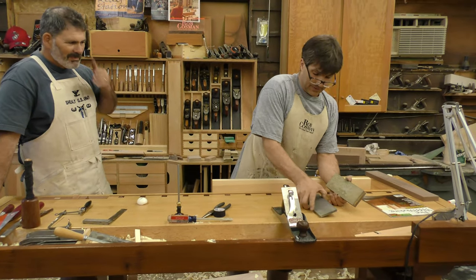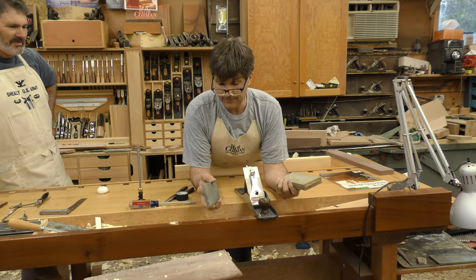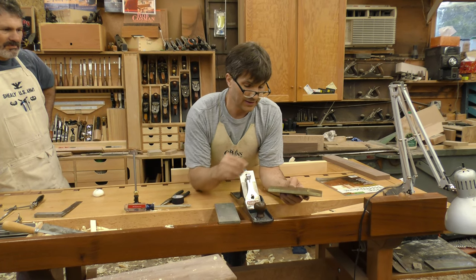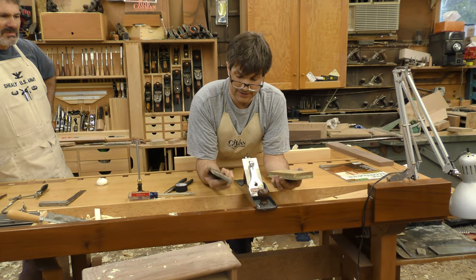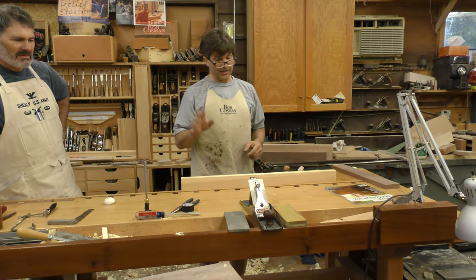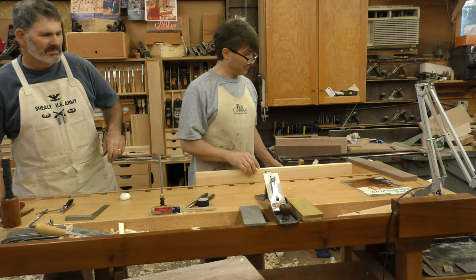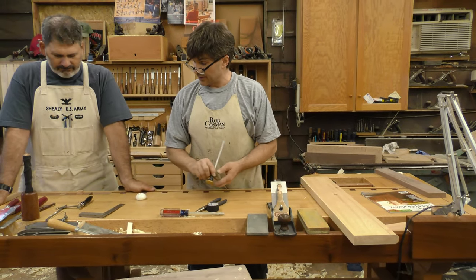Here's what we're going to send them for sharpening: a 325 grit DMT Diasharp diamond stone, and a Norton 8000/1000 combination water stone. You can use the diamond stone to keep the water stone flat. Water stones need to be flattened every 45 seconds to a minute — stop and flatten them and you'll keep them in perfect shape. That's the sharpening kit we're sending.